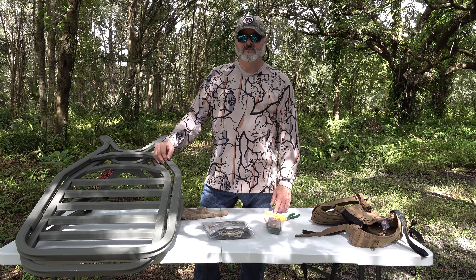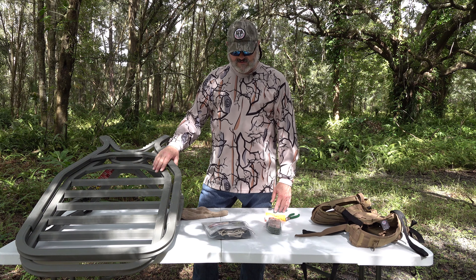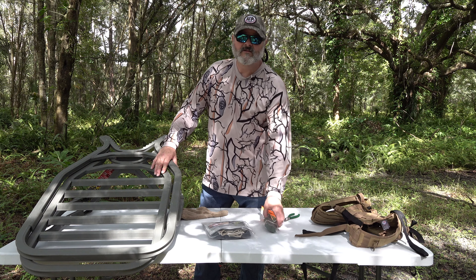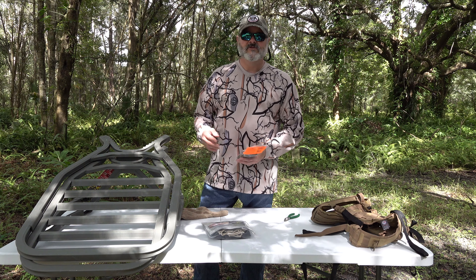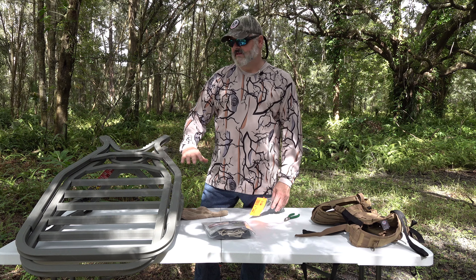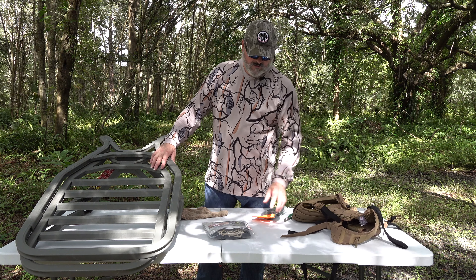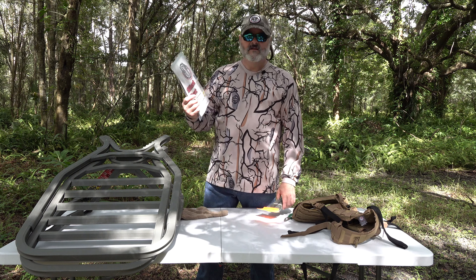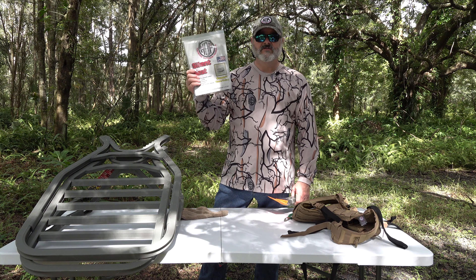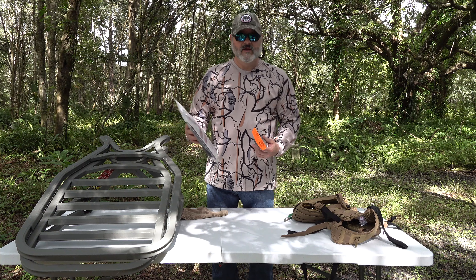James here from Hasmore Outdoor Products. Today I've got my Summit Titan, a brand new stand. I'm going to show you how I set it up to pack this thing long distances whenever I have a mile or so, maybe even more that I want to pack it in and out. I'm going to set it up with a silent seat net seat — one of our essential seats — which will make the stand much lighter, much more packable and mobile.